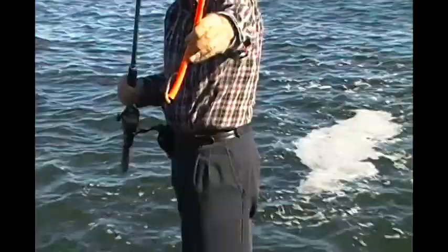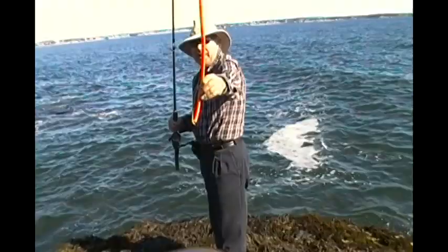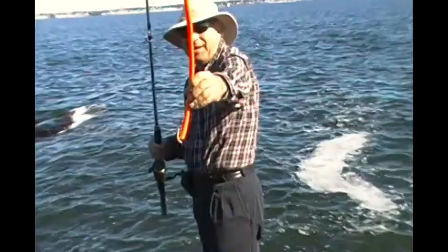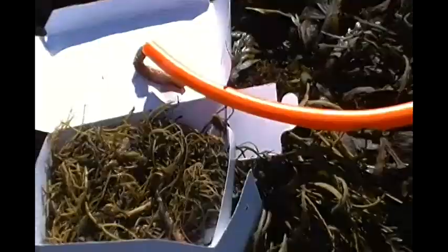Gerardo is going to use — Come si chiama quella cosa? Anguilla. In inglese, come si dice? Eels. He's going to use an eel. Also very effective with the Santini tube. And there's nothing like catching one on your first cast — come on Gerardo, catch on your first cast. I'm using the sea worm, because I know they work.